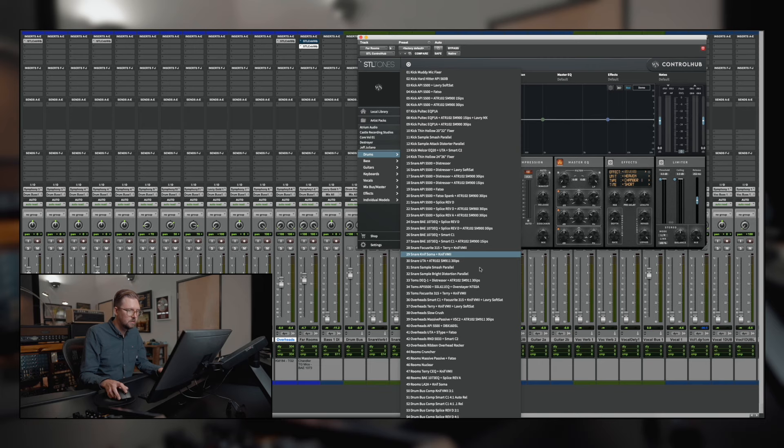Now I'm going to do a little high pass, because just the way this was miked we're getting a little too much kick drum with this setting in the room mic. I'm going to mute that one and open up another Control Hub to show you this room cruncher setting that I made, which I really like for room mics.